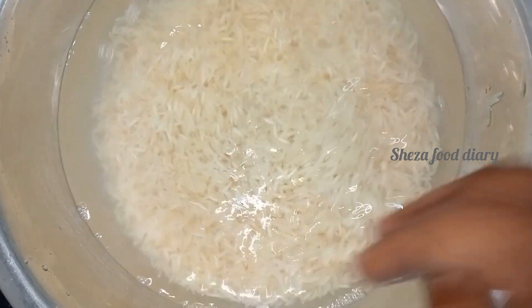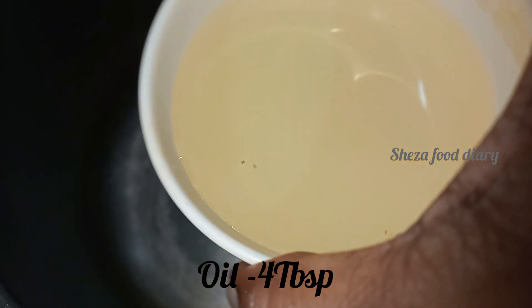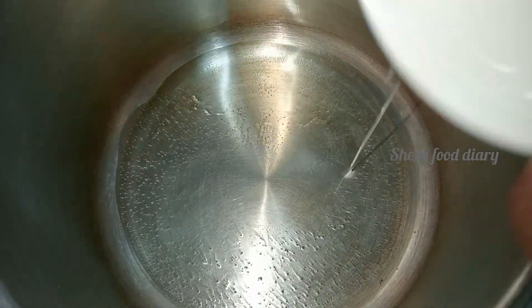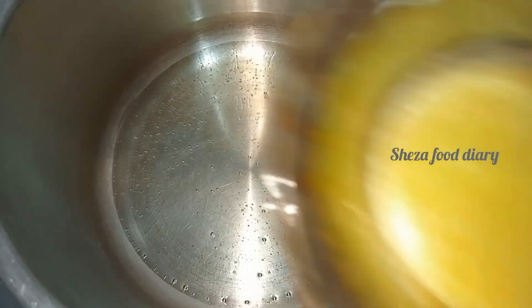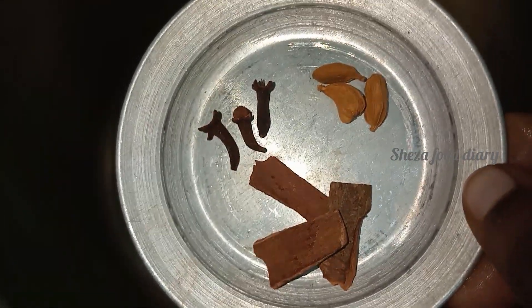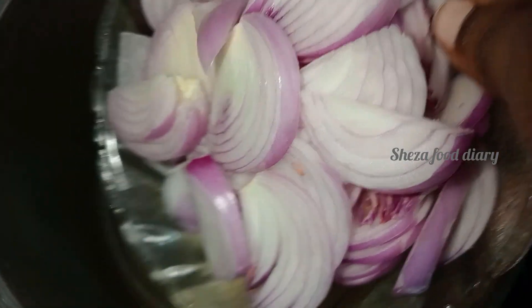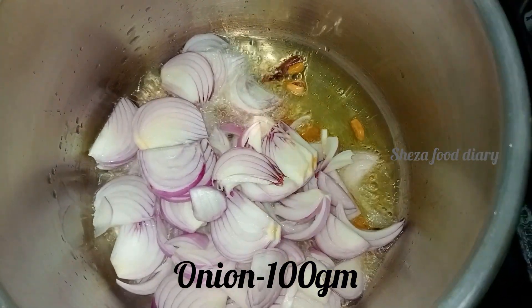Now let's put it in the cooker. Add the ingredients to the cooker — add about two to three layers of ingredients on top.